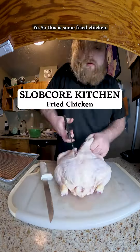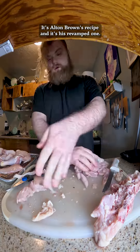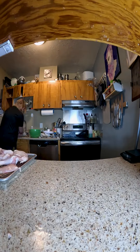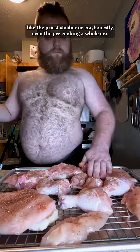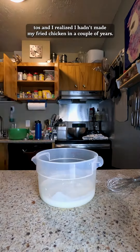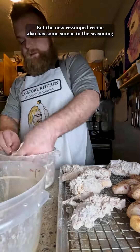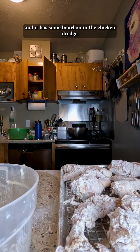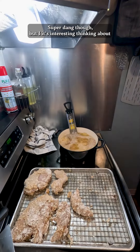Y'all, so this is some fried chicken I'm going to be making up. It's Alton Brown's recipe, and it's his revamped one. His first one was actually a recipe that I would make over and over again in like the pre-Slobcore era — honestly even the pre-cooking-a-whole-lot era — but it was one of my go-tos. The new revamped recipe also has some sumac in the seasoning and some bourbon in the chicken dredge. Super dang good, though.